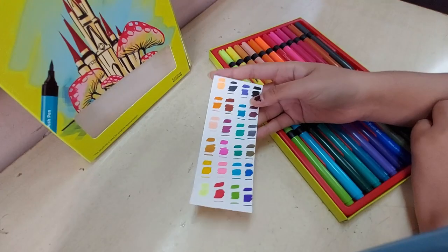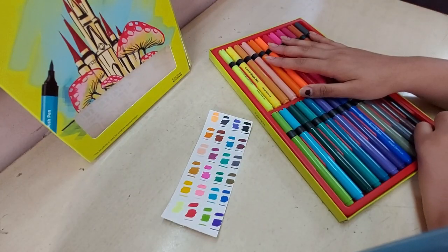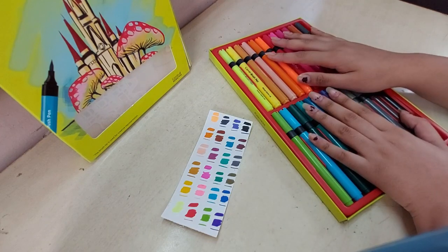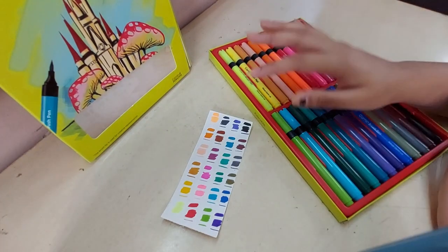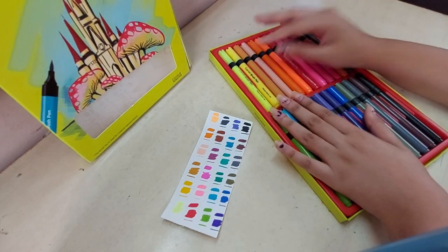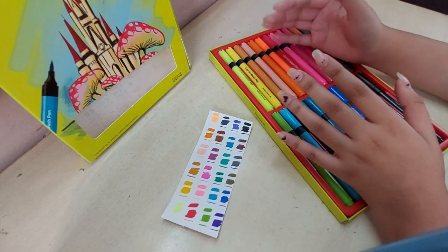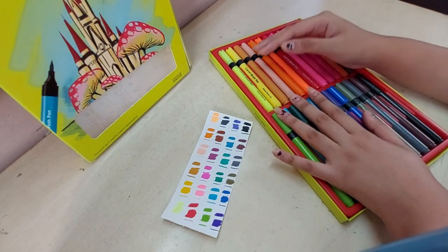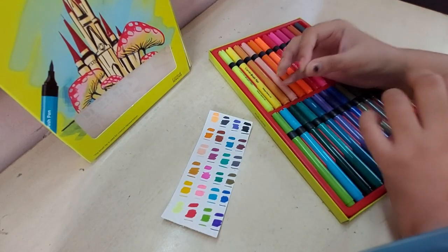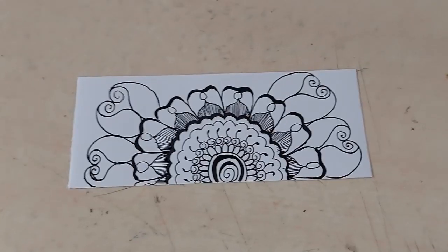These are the shades which come in the 24-shade pack, which is 350 rupees. Today I will be showing you how to use these paints in many different styles — for drawing, for calligraphy, etc. I will also be sharing some tips and tricks for it, so let's get into it.